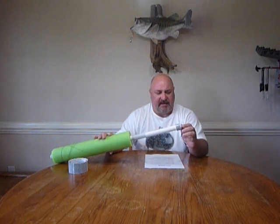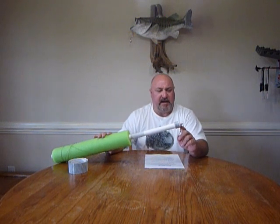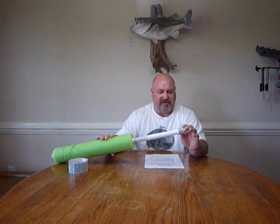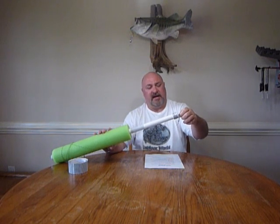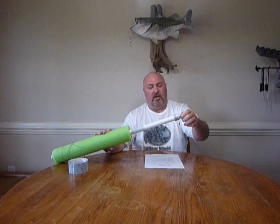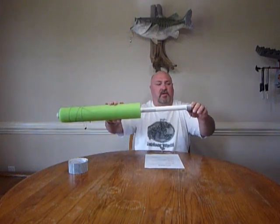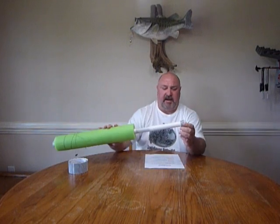Getting back to the eyelet and the cap, what you're going to want to do is buy some liquid nails or some type of sealant to seal where you drilled your hole and attached your eyelet bolt. Because if you don't, water is going to come into your noodle. I've tried it with and without — it's a must-have. You've got to do it.